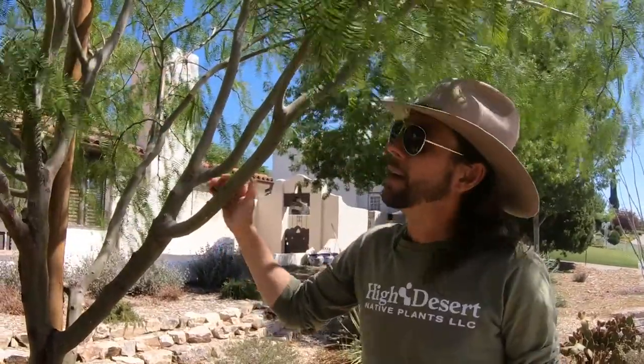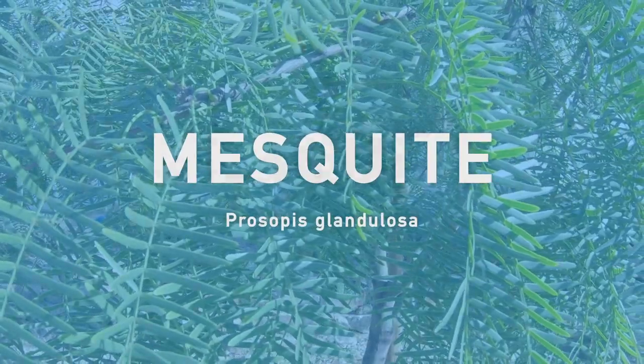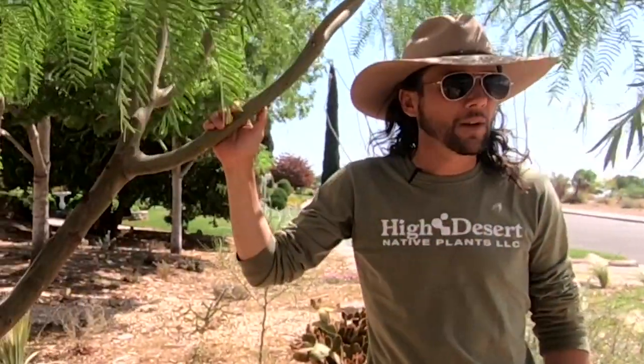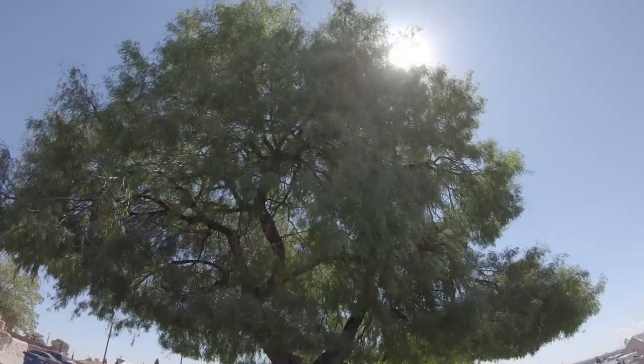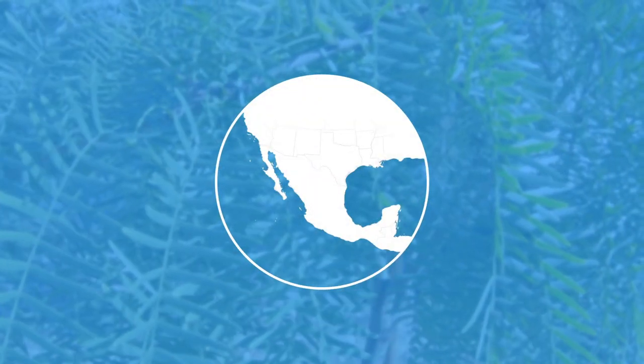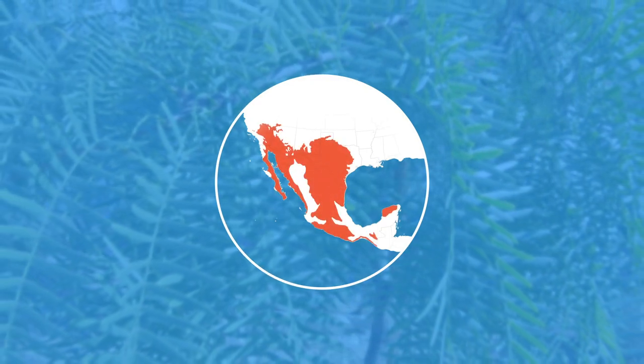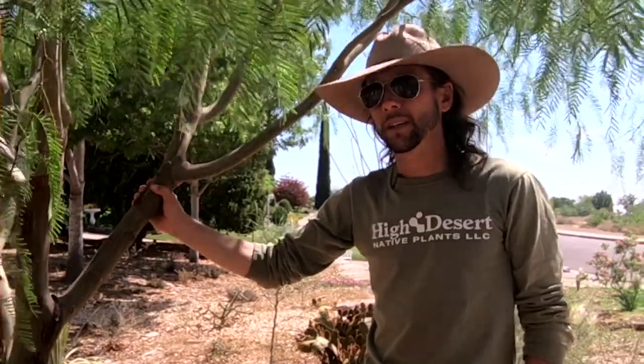This really cool tree here is Prosopus glandulosa. The common name is Texas honey mesquite. Texas honey mesquite is a great desert tree. Prosopus glandulosa occurs all over North America, from Mexico up into Canada. If you're driving through the hill country of